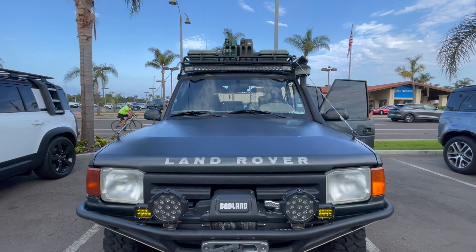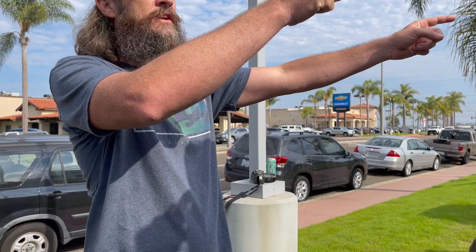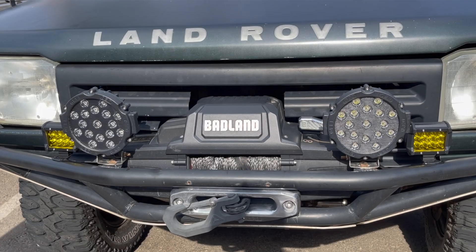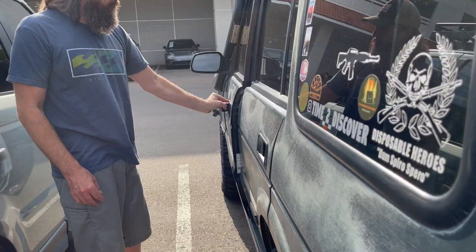I've got maybe three or four hundred dollars in lighting total — the amber lights, two side lights, rear light, front light bar, front floods, and front ambers — all for about $300. I just did all the wiring myself and wired all the switches up.